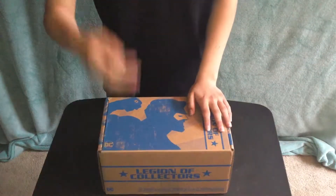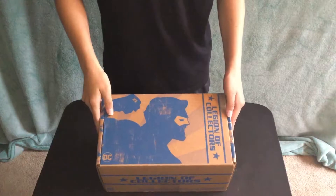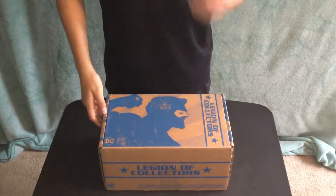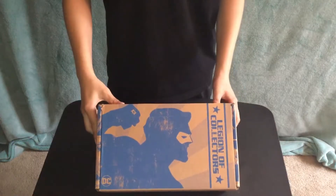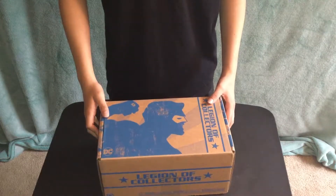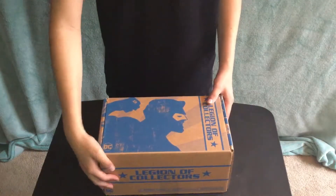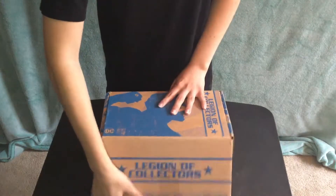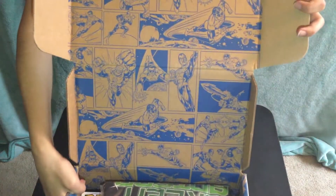Welcome back, ladies and gentlemen, to another unboxing. Today I'll be unboxing the DC Legion of Collectors box — not the Justice League — and it is Green Lantern themed, as you can see right there. I think this is going to be the last box for the foreseeable future that DC Funko makes, so let's open it. As you can see, it's Green Lantern themed stuff in the front.